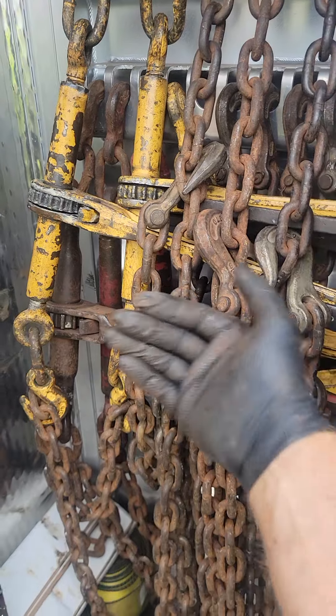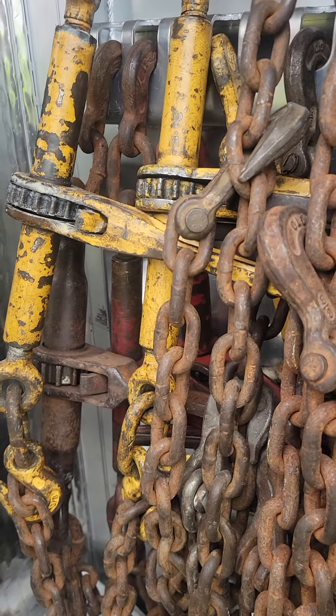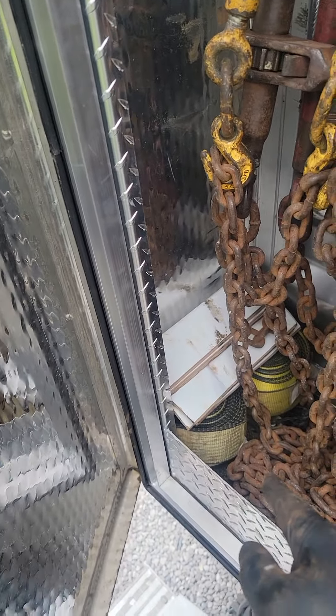I like to put them in here. This keeps them from poking out and hitting the door — they'll poke out about to here. It's annoying always having to push them and slam the door. This is what I've been doing lately and it's been working out really well.